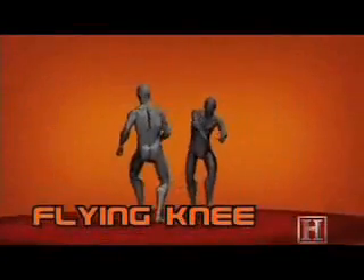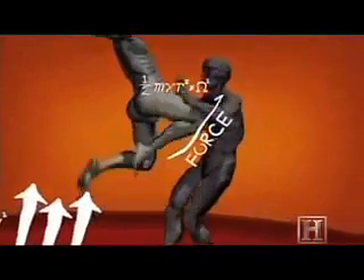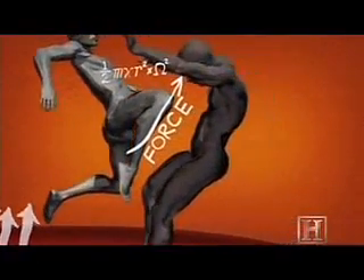Like the Hanuman move, the flying knee relies on the explosive power of the legs. But rather than spread the power of our blow over two fists, it concentrates it into the spear point of the knee and combines it with the force of gravity. It's the equivalent of hitting our opponent in the chest with a sledgehammer.